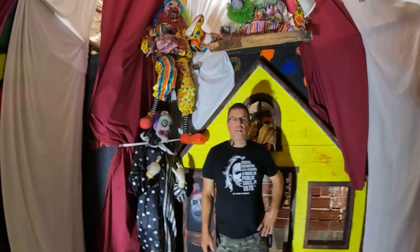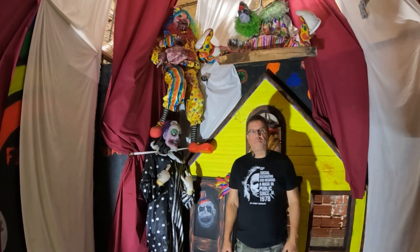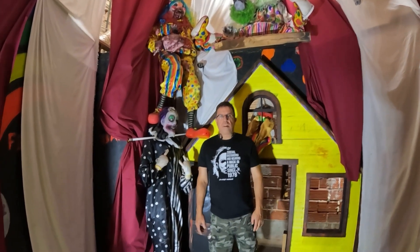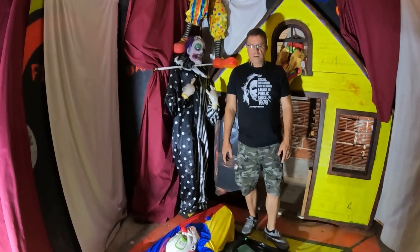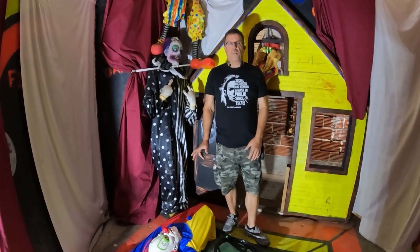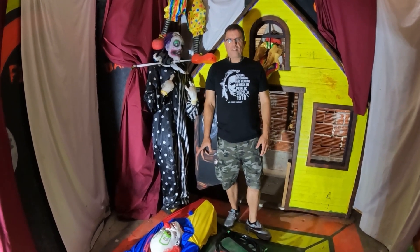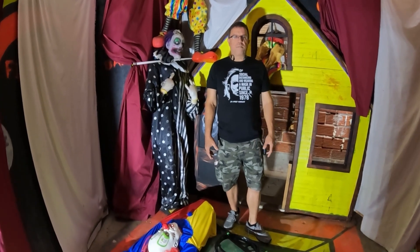Hi, this is Mike at the 6th Street Massacre Haunted House and today we're going to install a prop that we bought. We make a lot of our props but a lot of the stuff we just buy and it's ready to go. The most important part is where you put it and how you place it, for many reasons — to get the best scare, because it's a haunted house.